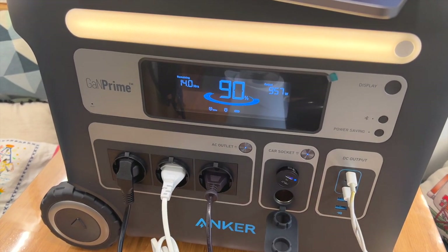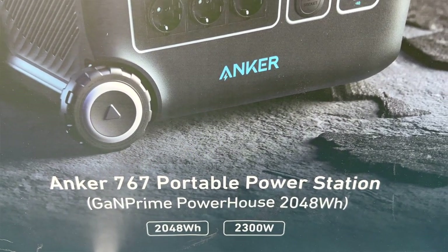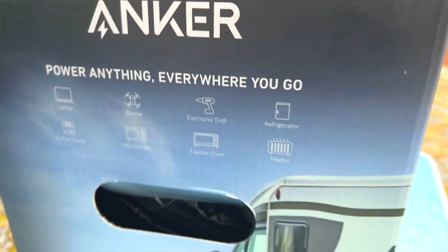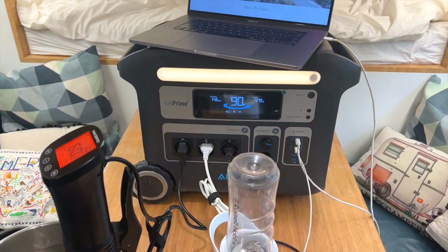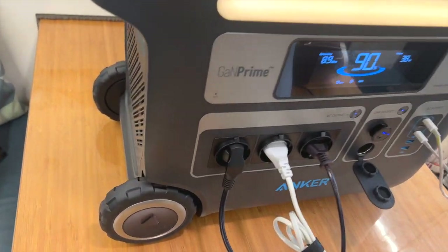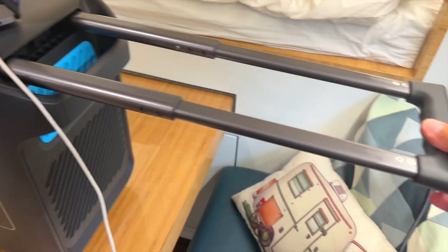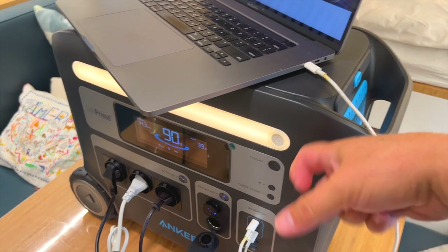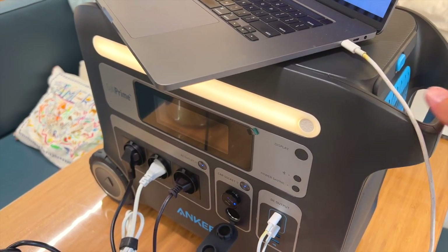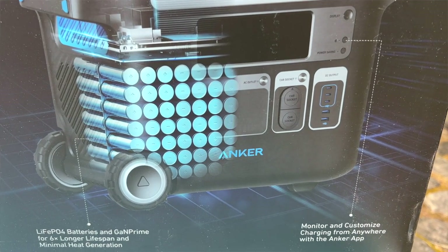This is the Anker Solix F2000 version, with a battery capacity of 2048 watt hours. It can go up to 3000 watts, which we tested — we reached 2600 watts and it worked out perfectly. It comes with an ambient light with three brightness stages. It's a really nice machine: the power wheels are rugged, it has the tow handle we mentioned, and the fan is not too loud — what you hear is actually our air conditioner, not the machine. We're pretty satisfied with it.